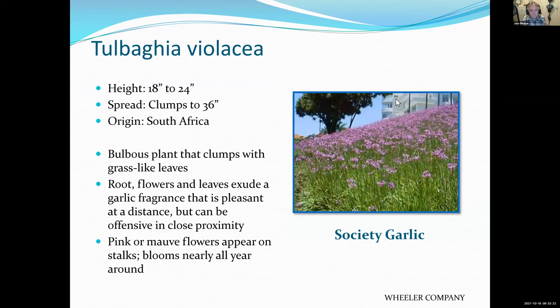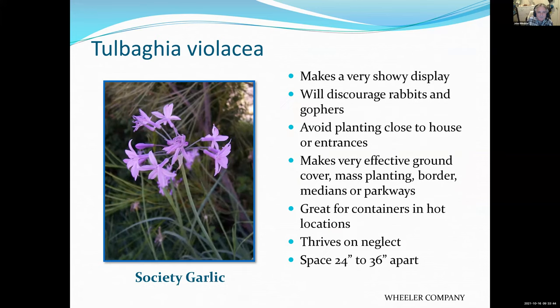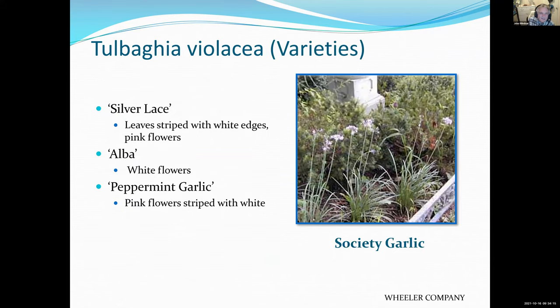Society garlic — I think most of you have seen this and certainly smelled it. It has pink flowers above the green foliage. This plant can be easily separated; you can plant one plant and in a couple of years dig it up and make ten plants out of it. Avoid planting close to the house or entrance because it is fragrant — if you like the smell of garlic on your shoes and your pants for weeks on end, this plant is for you. Newer varieties include some with variegated leaves and some with white flowers — all with the same fragrance.